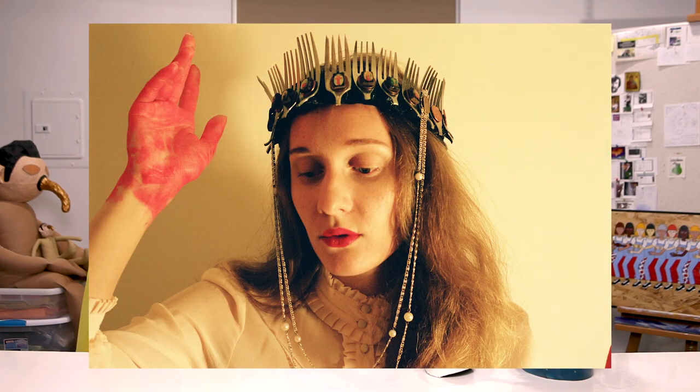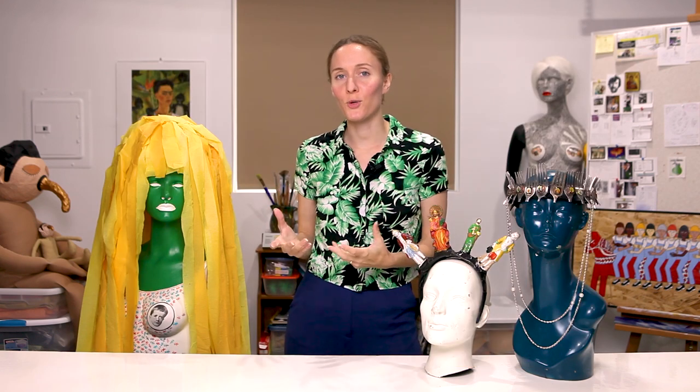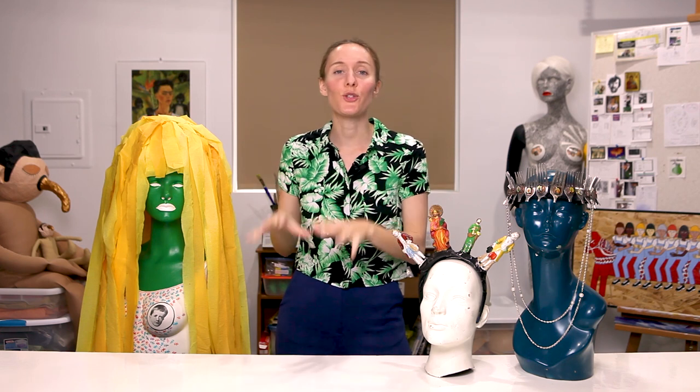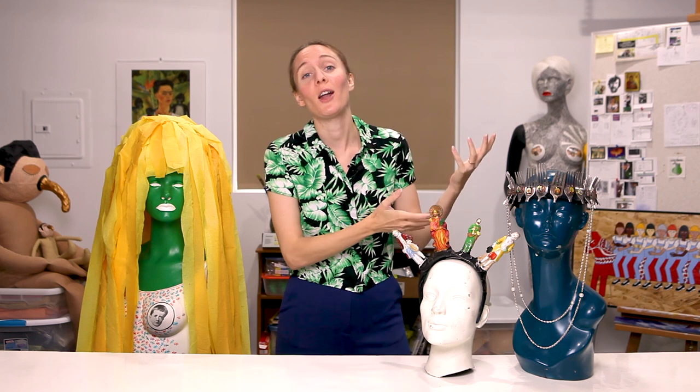I created the fork crown to wear on stage with my old band in New York. You know how in thrift stores you can come across these boxes of old utensils and cutlery and things like that? I came upon an old box with a bunch of different forks in it. I'd had the idea of creating a head piece for quite some time, but I hadn't really figured out what I wanted it to be. But when I saw those forks, it sparked an idea for me. So this is a bit of a spin-off on the classic crown of thorns.